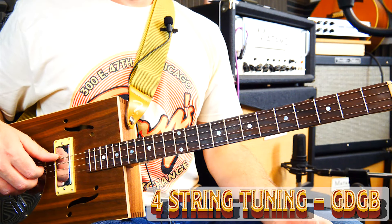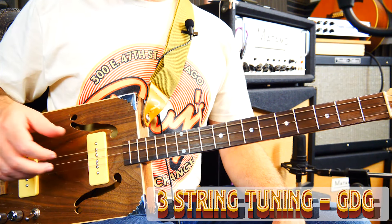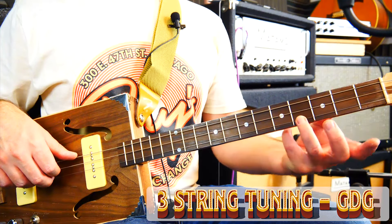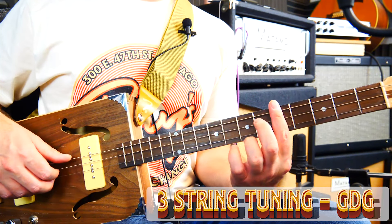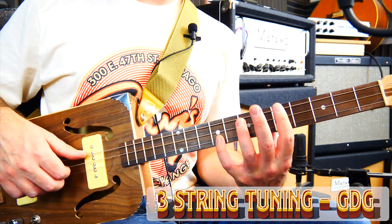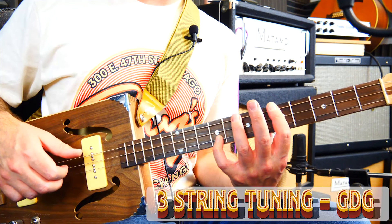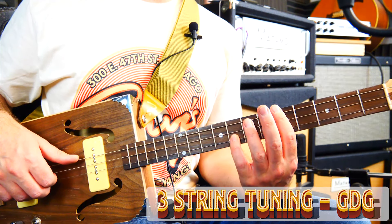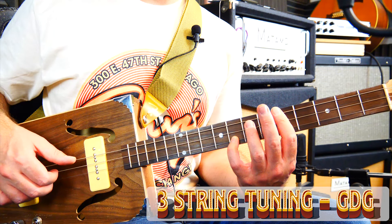Here's a standard three string in the bog standard GDG tuning — and basically that is a power chord. So if I want to play what we call a major chord I've got to go all the way up here and play fret four, which is fine, sounds great. But if I wanted to do that with C off a bar — if I just clamp across the strings — that is a power chord. So if I want a major chord I've got to go all the way up to fret nine, which is sometimes a punishing stretch. Or if I wanted to play C minor, I'd have the bar at fret five and move my pinky down to fret eight.